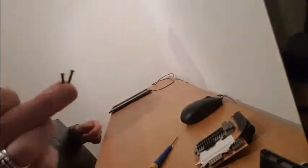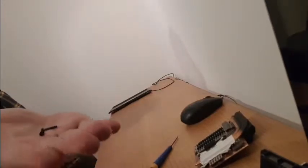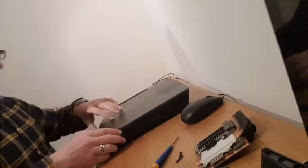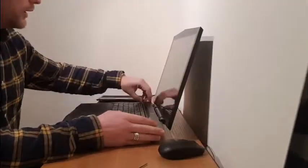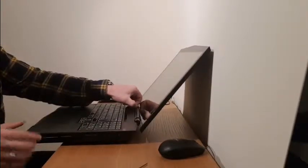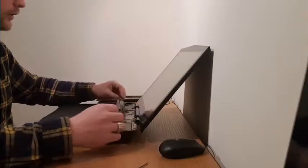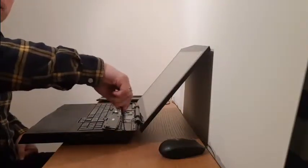These are the two screws that were holding the pane on the top of the keyboard. So now I can just flip this laptop back as it was, open it up, and easily lift that pane up on top of the keyboard. Now the keyboard is just screwed in by a couple of little screws.